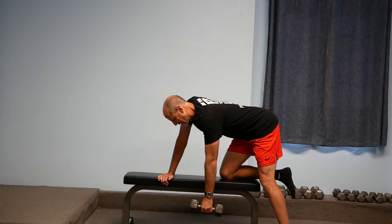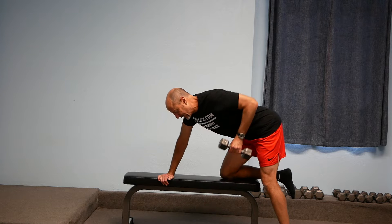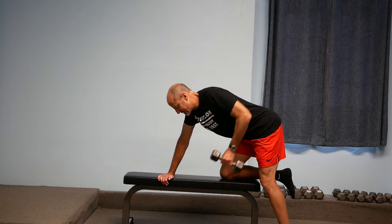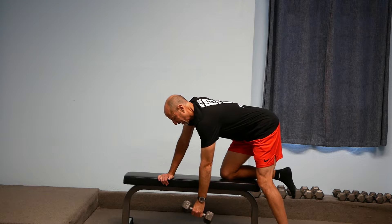I'm holding it like a suitcase so that the palm of my hand is pointing in between my knee and my hand, and that's going to work a little bit more of the bigger lat muscles, especially if I try to bring my hand closer to my left hip. The closer I bring my left hand to my left hip, the more of my lat muscle I'm going to work.